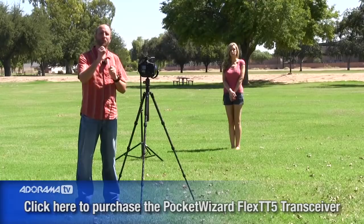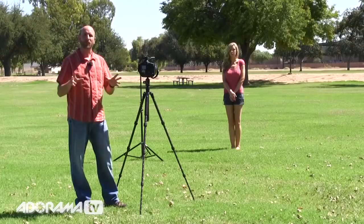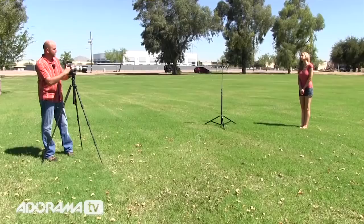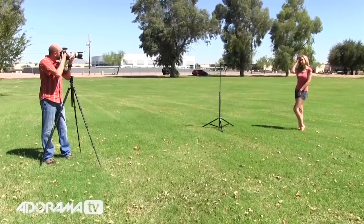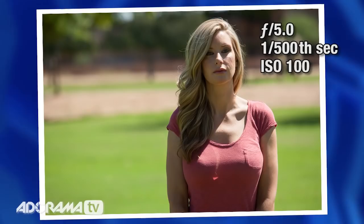First, I want to show you how to underexpose the ambient light. This is what you should do when you want to overpower the sun — really you're underexposing the sun. I'm going to use my internal meter on manual mode. It's about 1/500th of a second at f5. When we look at this picture, it's horrible — we have these really nasty shadows. We want to knock that out and use our flash as our primary source of light.